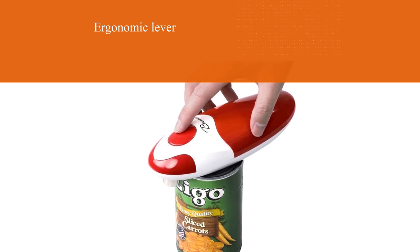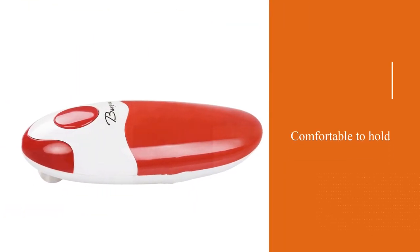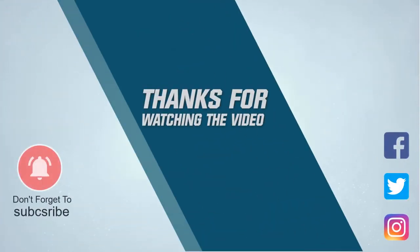A downside is that the four double-A batteries required are not included in the package. For more details, click the link in the description. Thanks for watching.